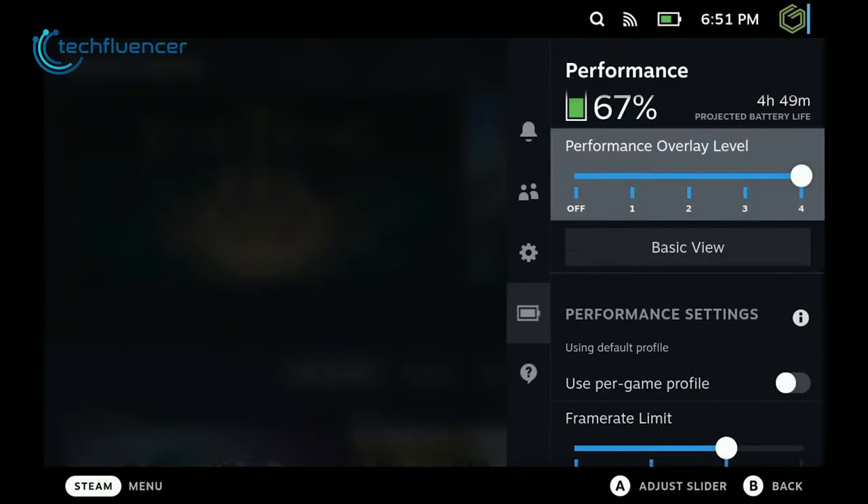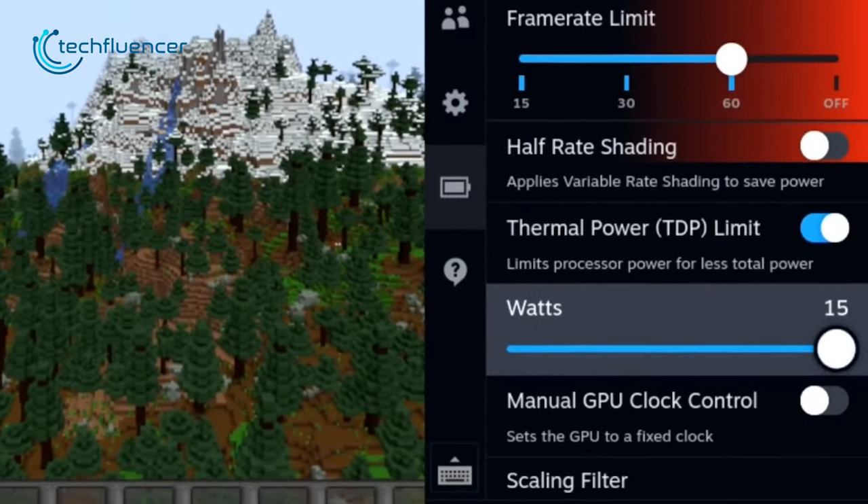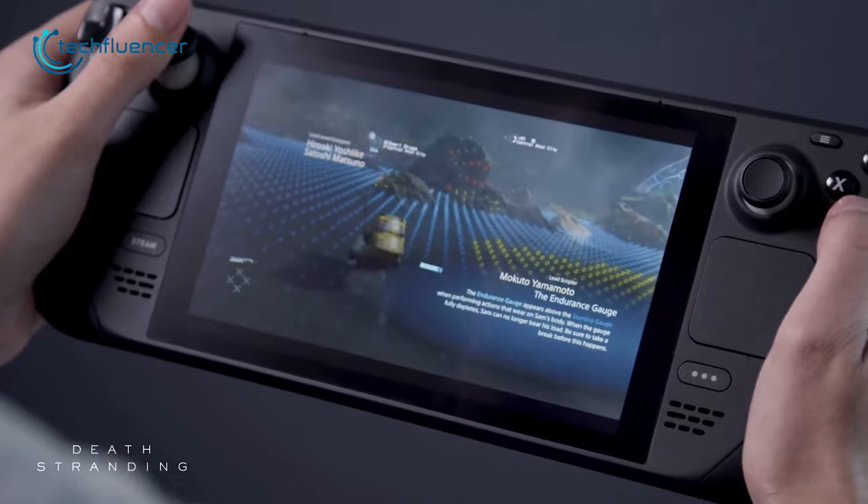Just press the three-dot menu button located at the bottom right, navigate to the battery section, and adjust the sliders according to your preference to make the deck last longer or smoothen the gameplay experience.